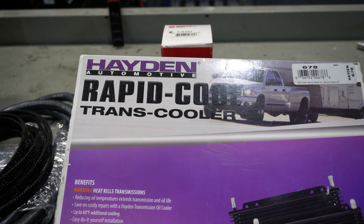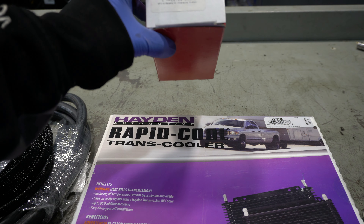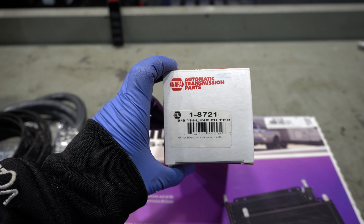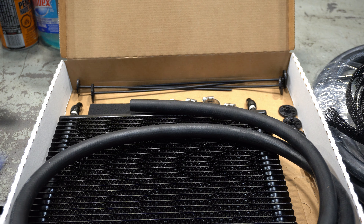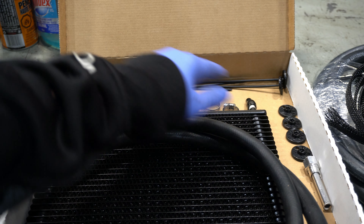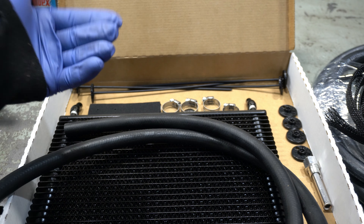Let's take a quick look at what we're going to be installing. This is a Hayden 678 trans cooler, and we're also going to be installing this inline magnetic filter — this is a 3/8 line filter, part number 1-8721. Inside the box we have the cooler, some 11/32nds hose, mounting connectors, clamps, and some foam.